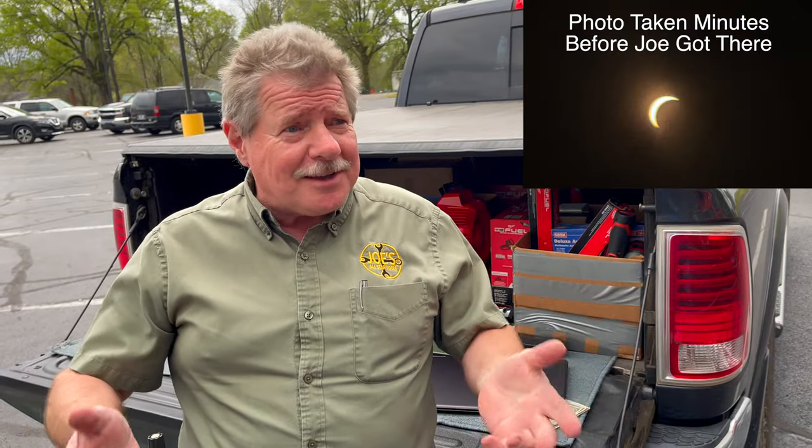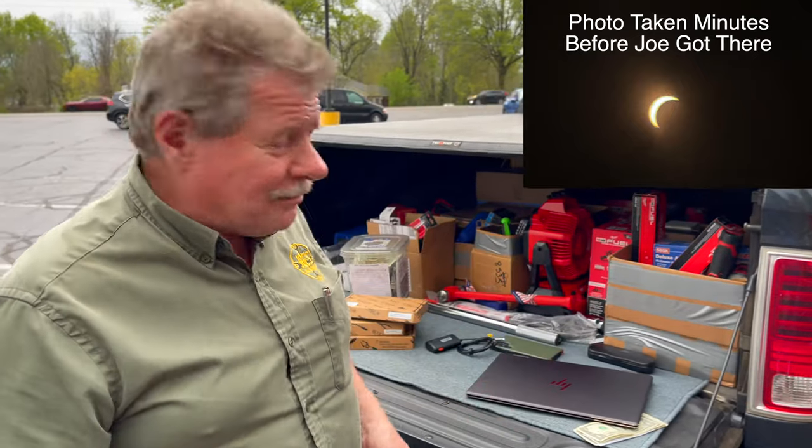Kind of cloudy, but I kind of declare that our sun is disappearing. You guys experiencing that? You might be. Don't stare at it unless you got something to use.